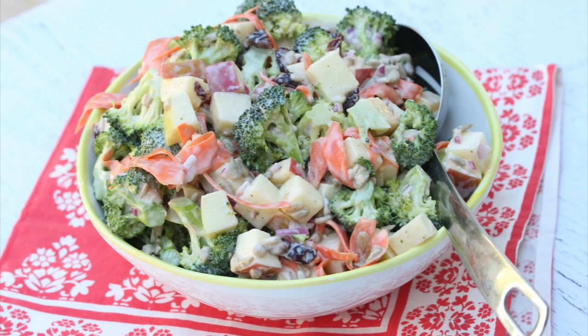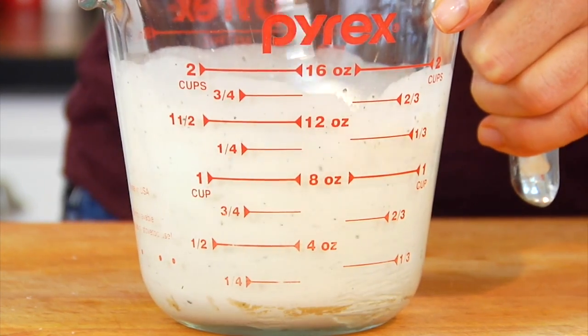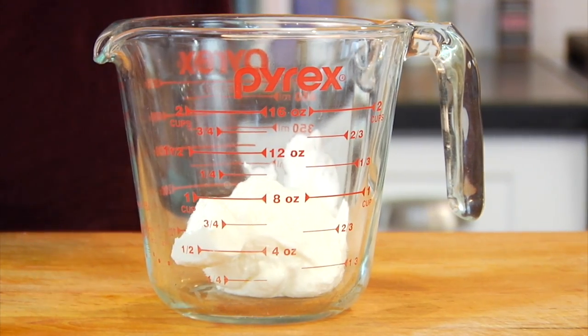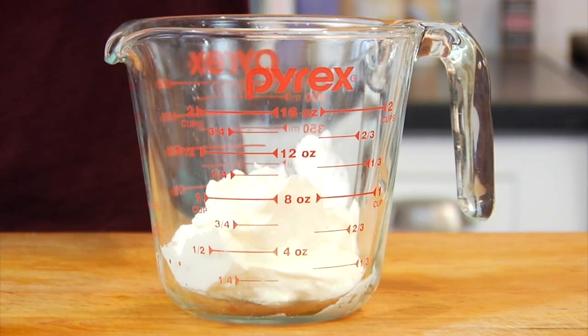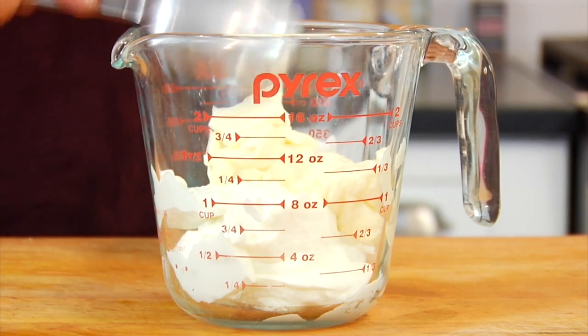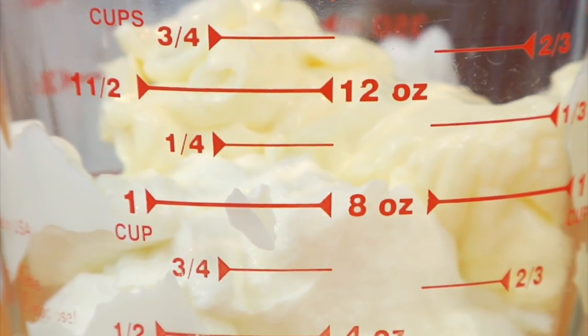Here's all you got to do. We're going to start by making our dressing, which is a nice, rich, thick, creamy dressing. Most often people will make this using all mayo, but what I like to do to lighten it up is use three-quarters cup of plain Greek yogurt — I'm using two percent — and then add in just one quarter cup of mayo. You could certainly do all Greek yogurt, but I do find that a little bit of mayo adds a nice flavor.